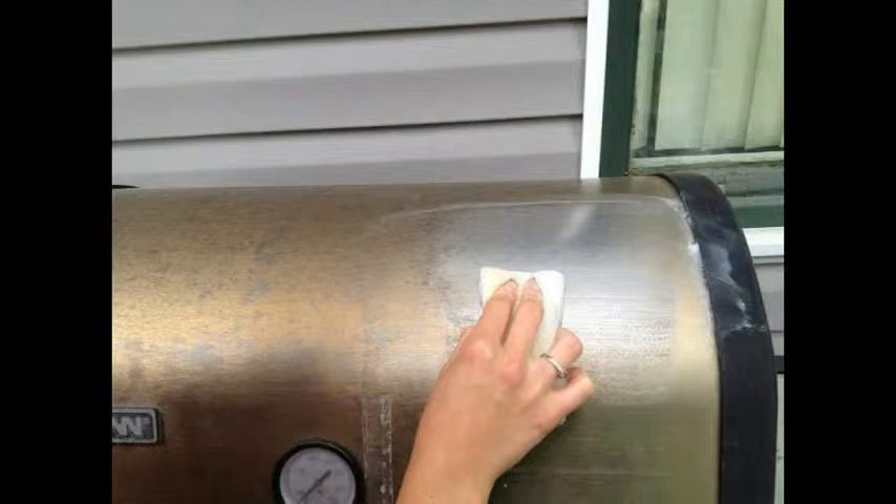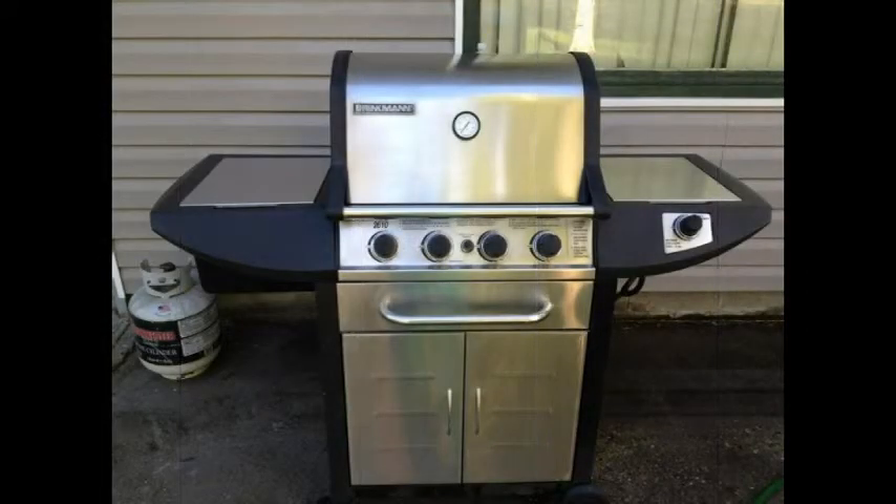So she decided she was going to clean it with the clay. Here she is cleaning it, and there are her results — it looks like a brand new grill.